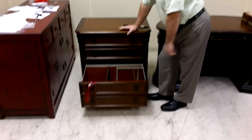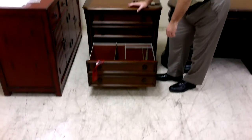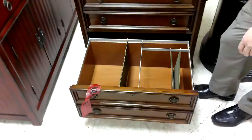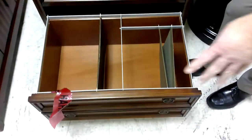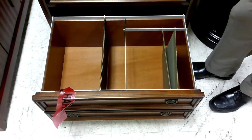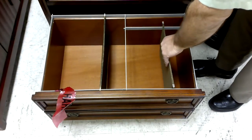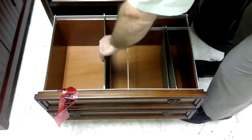Our Pindaflex systems are set up to where you can use legal and letter, and it depends on the actual drawer size, so every single one of them could be a little different. This one is set up right now for letter here and legal here.